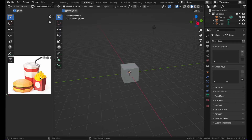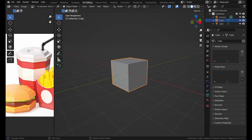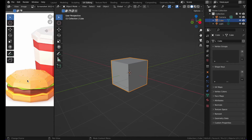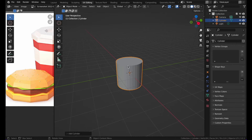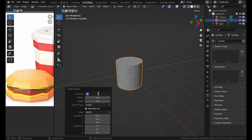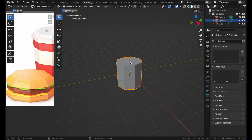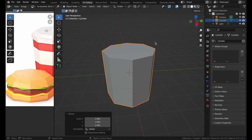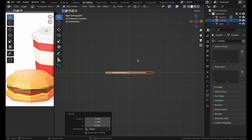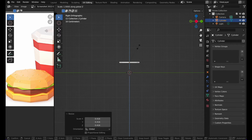For the burger, we can take a look at how many sides it has — one, two, three, four, five, six, seven, eight — so it has eight sides. Then we can press Shift+A, import a cylinder, go to the bottom-left menu, set the vertices to eight, then scale it up and scale it down using S and Z.